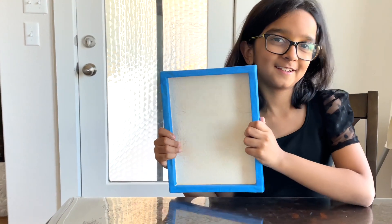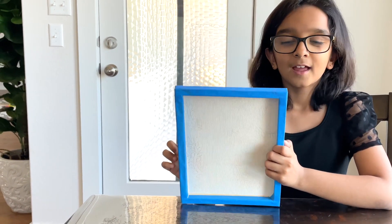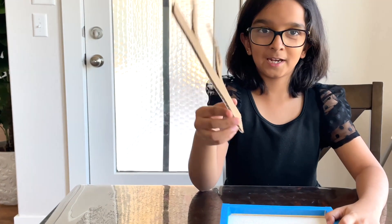I'm going to be using this old canvas that I've used before and I covered it on the sides with blue masking tape. And I also cut this branch out of cardboard. And we are going to paint it.